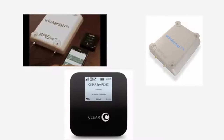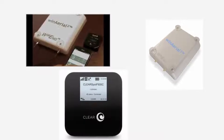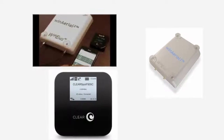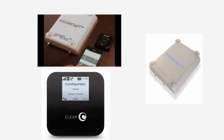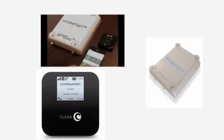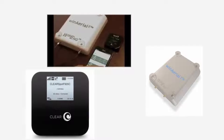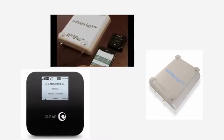After plugging the antenna in and pointing it directly at the tower, I had not a single digit difference in CINR or RSSI. Also, the antenna, if it was not positioned exactly towards the tower, lost signal completely.